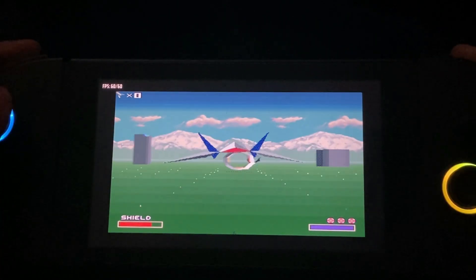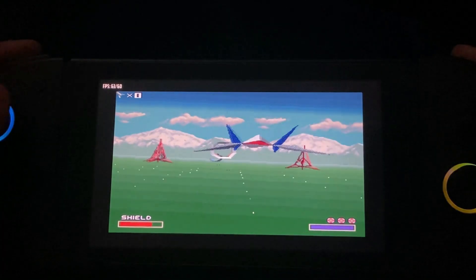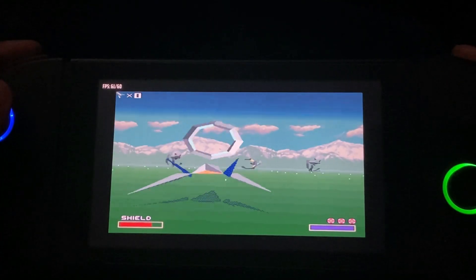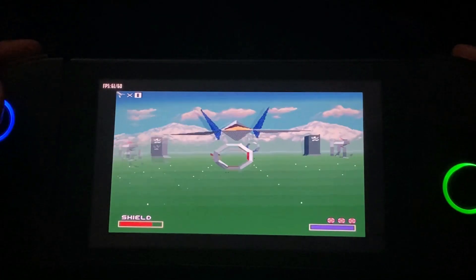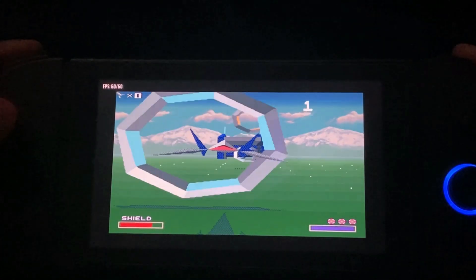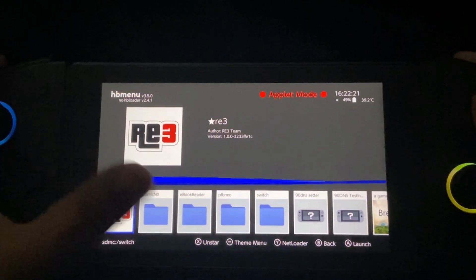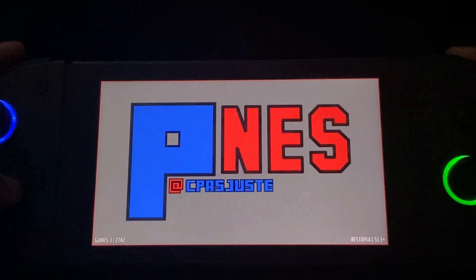It's managing to hold at least 59-60 FPS, which is very impressive. Another thing is that you don't need to tweak the settings at all. I definitely recommend this emulator to those who just want to boot up and play ROMs just as you would on the console itself. Please go ahead and show your support to the developers.